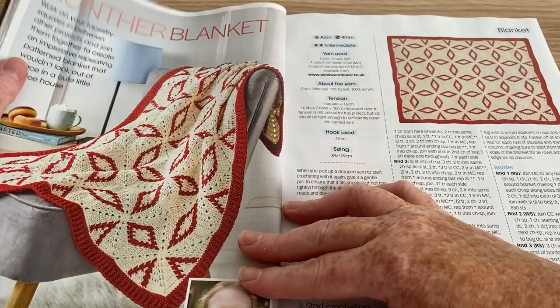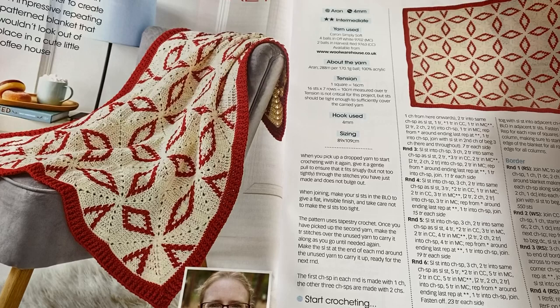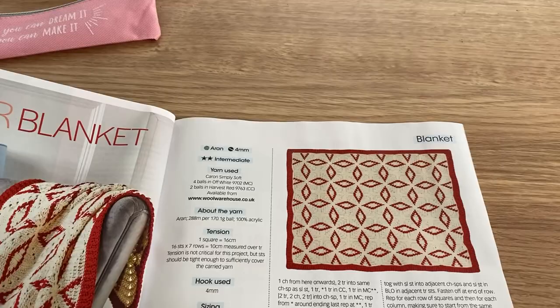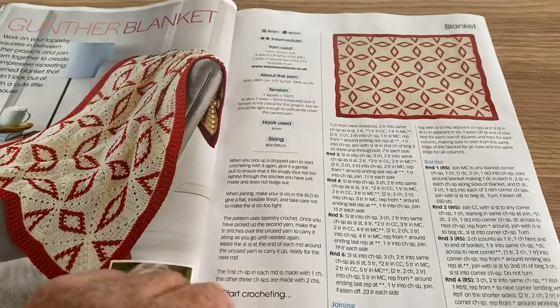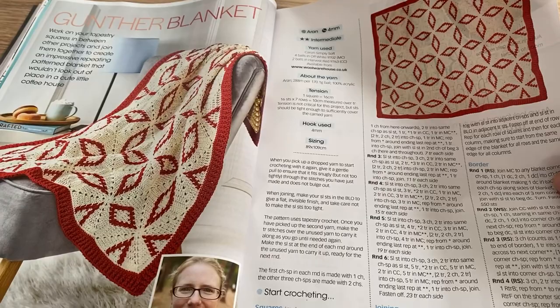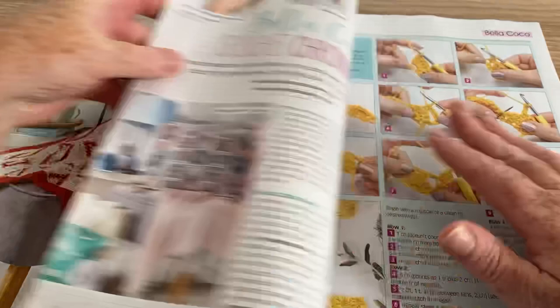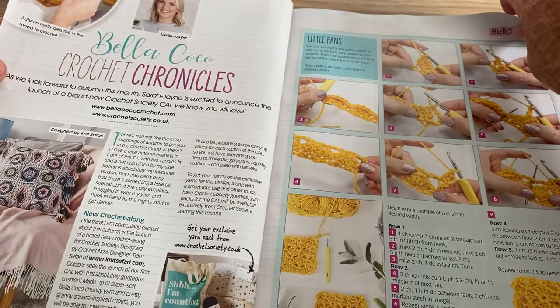Gunther Blanket — that's a strange name for it. You work on your tapestry squares in between other projects, and here's what it looks like finished. It's made with Aran yarn and they're saying a 4mm crochet hook — I wouldn't use a 4mm with Aran, I'd use a 5mm, but maybe it's quite thin Aran. Then we've got the Bella Coco Crochet Chronicles where she's showing us how to make the fan stitch.